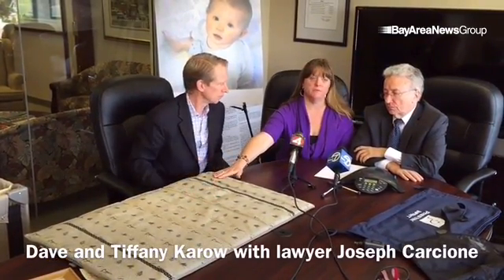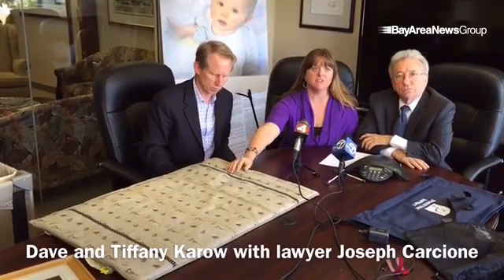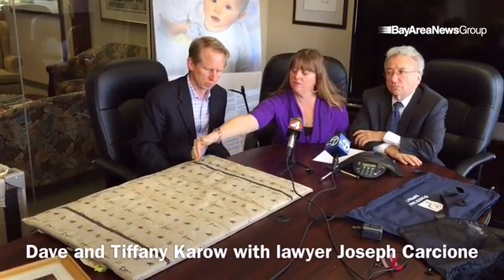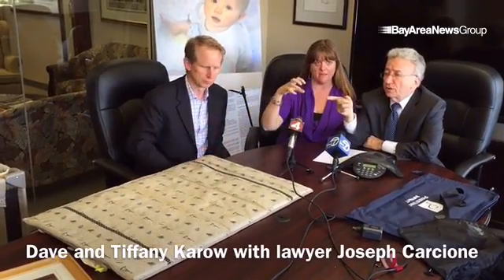The other different ones sometimes have quilting so you don't get the bunching. So instead of it being loose like this, it's quilted so that the fabric doesn't come up.